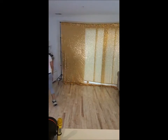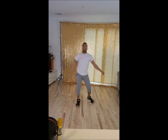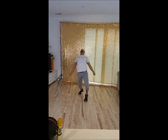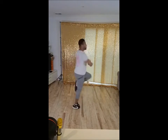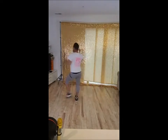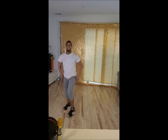Alright. Let's try it. 5, 6, 7. 5, 6, 7, 8, and 5, 3, 5, 5, and 6, 8, and 5, 6, 8, and 5, 6, 7, 8, and. Yeah. Good.